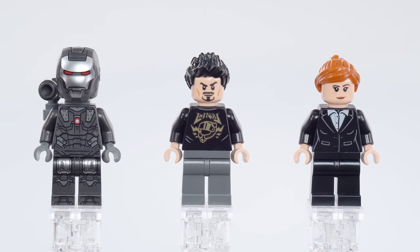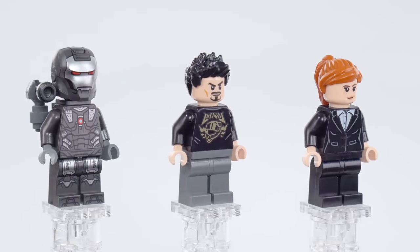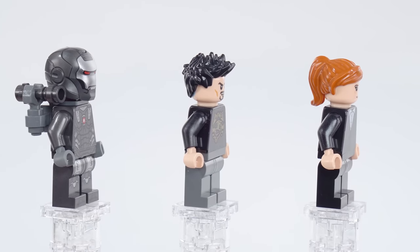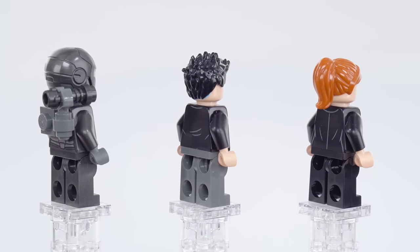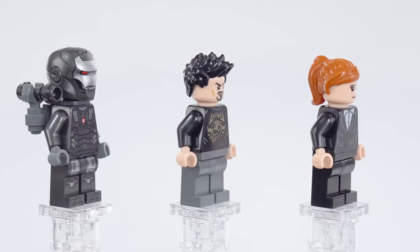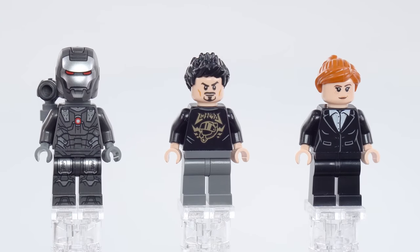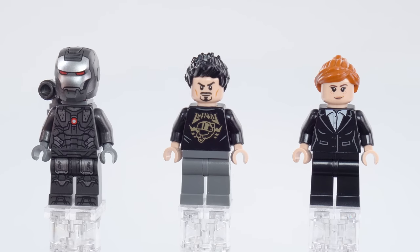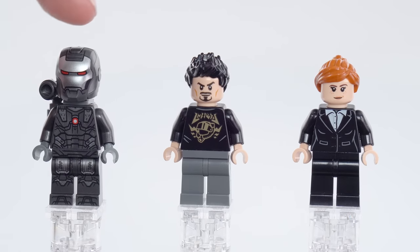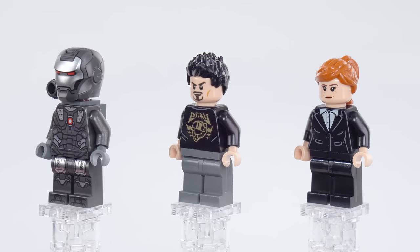Here's War Machine with the new helmet and a very modest version of a shoulder turret build. A lot of them have been bigger than this, and this one obviously does not fire like the stud shooter version. Honestly, it's a little bit better scaled. The face printed on the War Machine helmet is small, but I can't get past the fact that the helmet itself is rather beefy. My mind focuses on the size of the head — the helmet rather — and it looks a little bit too big.